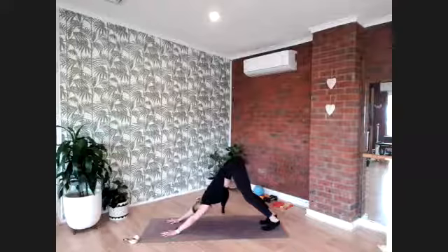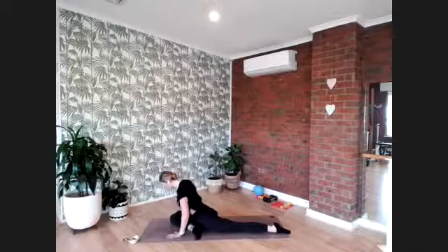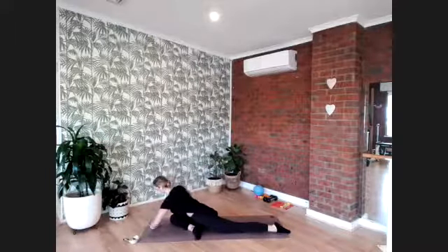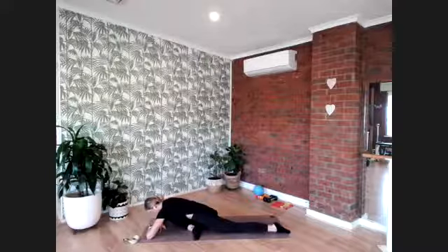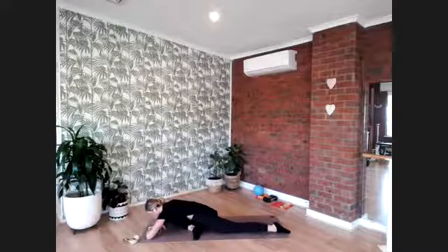Pull the right knee forward and set up for pigeon pose, left leg staying long behind you. Use your hands, press them into the floor, and lift through the chest. Take a big breath, then on your exhale start to fold the forearms down, mound the forehead towards your hands, and release into your pigeon stretch. Slow down your inhale, slow down your exhale. Hold for eight — seven, six, five, four, three, two, and one.